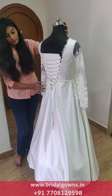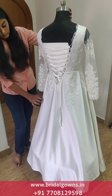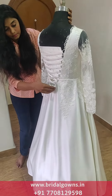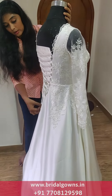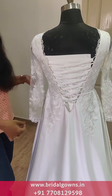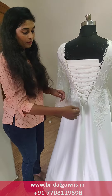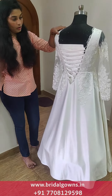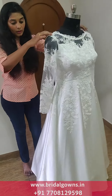We can fit the back, we can fit the tie-up. Here you can customize the key line, and we can customize the zip all the way. We can customize everything. Thank you.